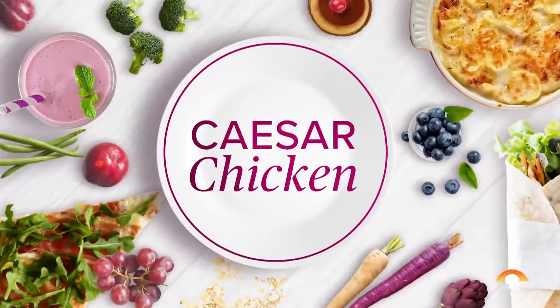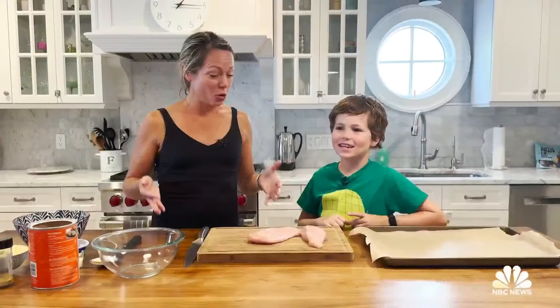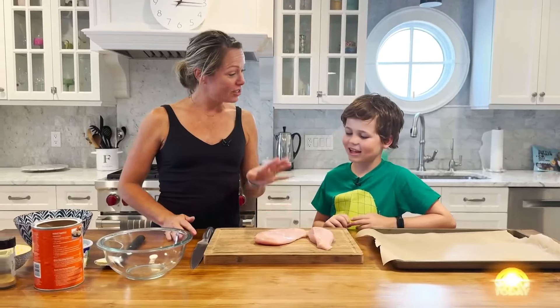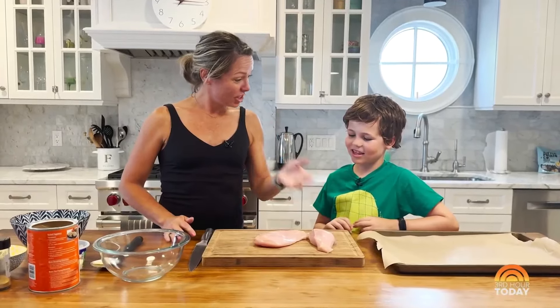It's another edition of Cooking with Cal. What are we making today? Caesar chicken. Do you know why we call it Caesar chicken? No. Because we're going to use Caesar salad dressing in this chicken dish.